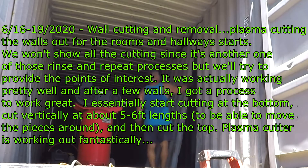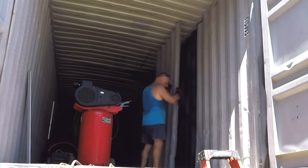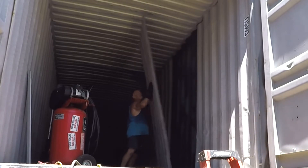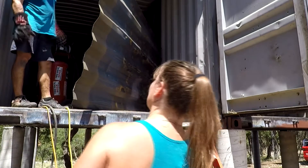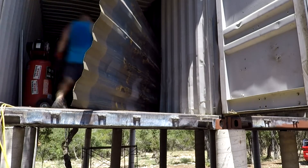Hey guys, VTech here at Blueberry Hill. We're starting the wall cutting efforts. All the containers are seam welded at the top — as you saw in my prior video, they're sealed and weather sealed for the most part. Now we're going to start cutting the walls out. This is the first wall I cut; I got better and better as practice makes perfect.